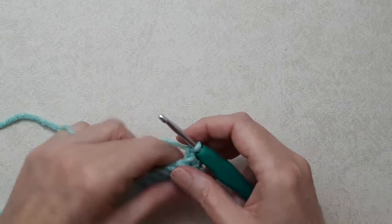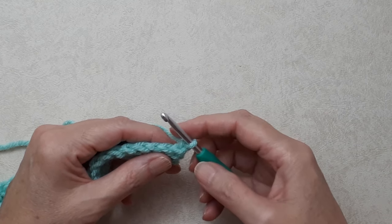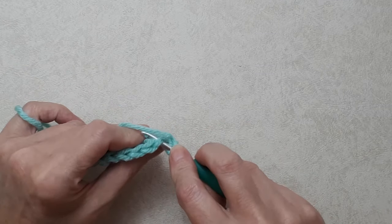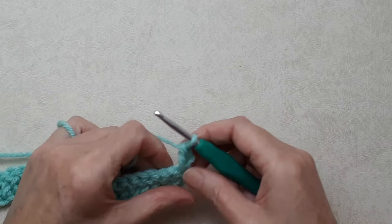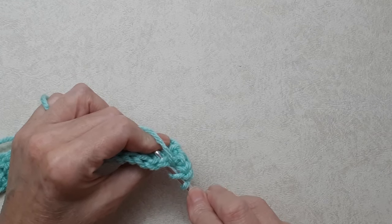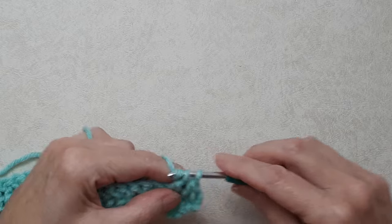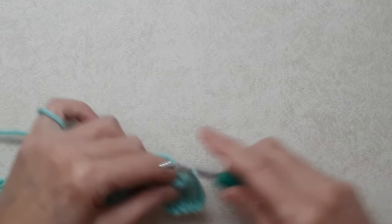A lot of patterns chain two or three to turn and count that as the first stitch — this is not the case here. The chain one is just a turning chain, and then you begin your first stitch not in the turning chain but in the double crochet from the previous row. Yarn over and do a double crochet going under both loops of that first stitch, then yarn over and do a double crochet into the next stitch, going under both loops of the V-stitch from the previous row, working your double crochet all the way back.